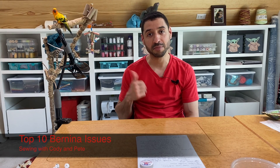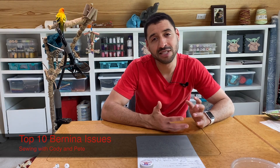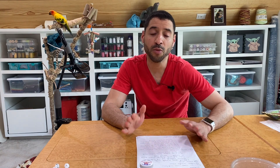Welcome to Sewing with Cody and Pete. Today we're going over about 10 of the top issues that come up over and over again with people and their machines. Some things aren't necessarily issues but are things that come up especially with new Bernina customers or when going from an older machine to a new modern machine. I have a list which is also uploaded on my blog — the link is in the description below.